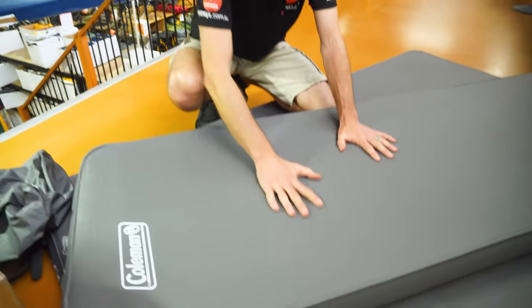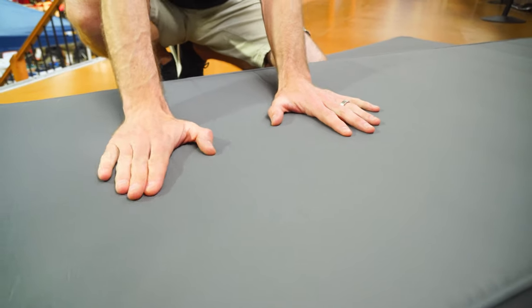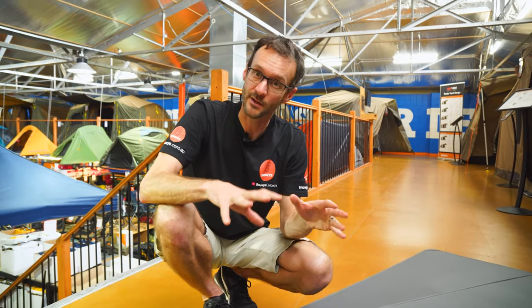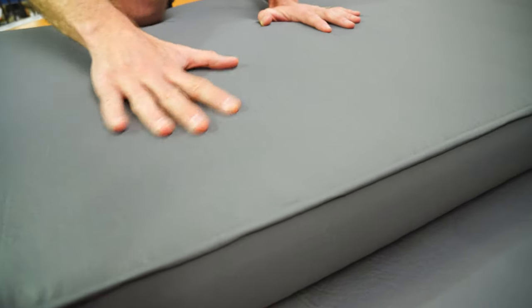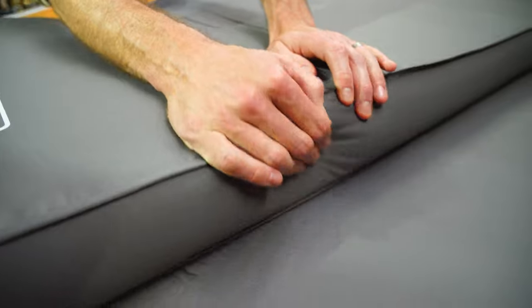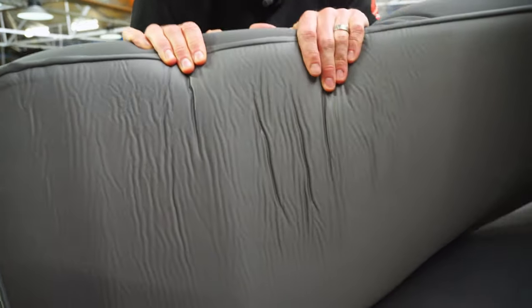Now for the materials. There's a polyurethane foam inside — it is cored, with cores running from one side to the other through the mat about every 20 centimetres just to lighten it up a bit. They don't provide an R-value, but at 10 centimetres thick and full of open-cell foam it's going to give you pretty good insulation, even for winter camping. The exterior is polyester — the top doesn't have a brushed finish but it feels nice and not plasticky. The sides are slightly stretchy, and the bottom is a slightly more durable, protective fabric.